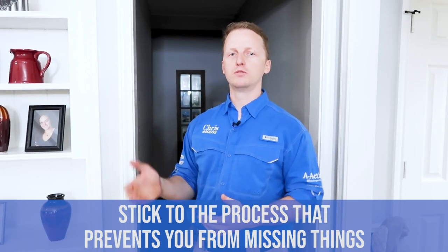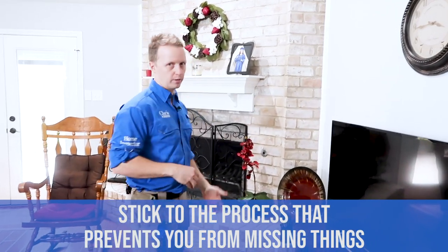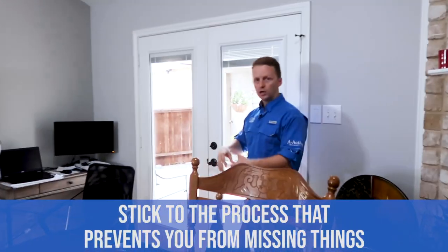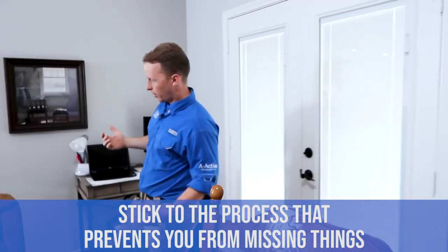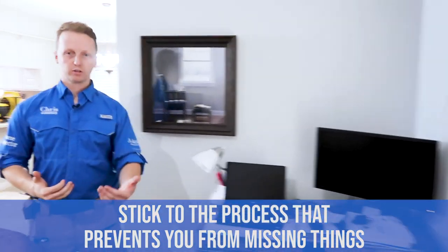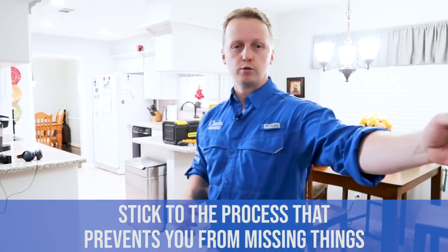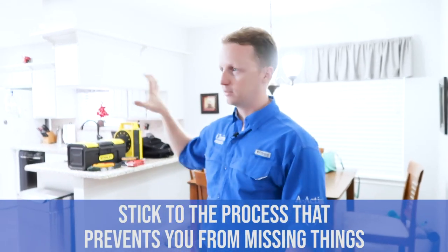Now moving into the living room — hooking right, staying right. This process doesn't change the entire time you're going through the structure, and it prevents you from missing things. Entering the living room, inspect the fireplace when you get to it — check out the additional videos for how to fully inspect a fireplace. Same thing with the door — inspect it and put it back the way it was when you arrived. Keep hooking right, staying right, checking outlets, fixtures, and plumbing; constantly looking up and down, documenting and taking pictures of any damage. Shutting the property back down, turning off all the lights — normally leave the lights on in the kitchen.